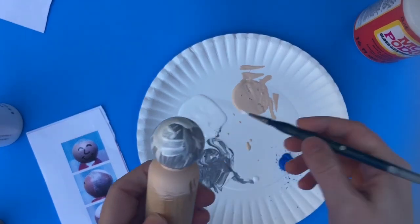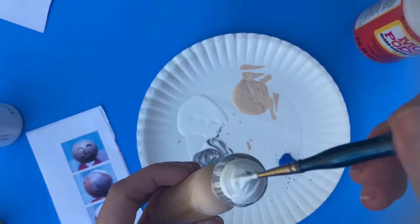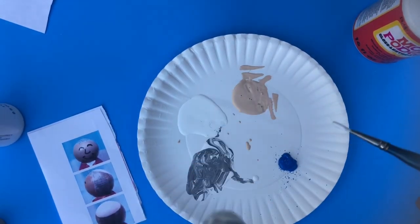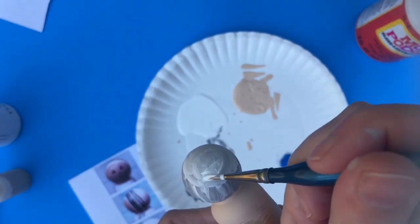When the hair is dry you're ready to add the white circle on the back of his head for his hat. Get that circle completely filled in and then let it dry. His hat is definitely going to need a second coat because it's white. If you want to speed that process up, you can dry your paint layers in between with your hair dryer — that'll help you dry it really fast.